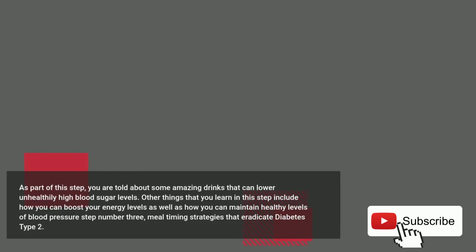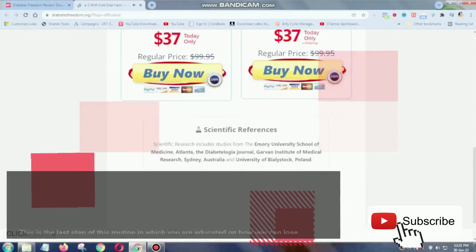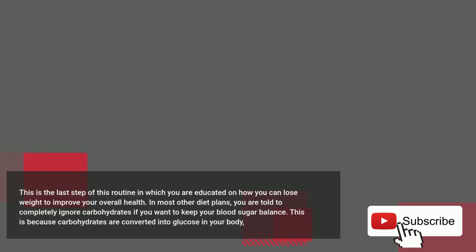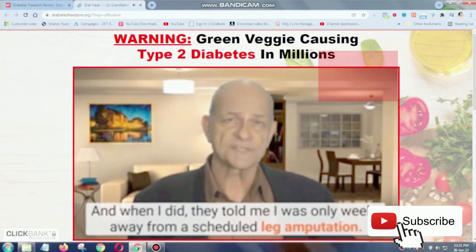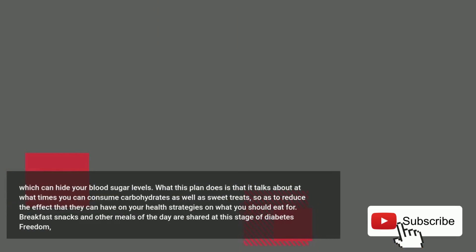Other things that you learn in this step include how you can boost your energy levels as well as how you can maintain healthy levels of blood pressure. Step number three: Meal Timing Strategies That Eradicate Diabetes Type 2. This is the last step of this routine, in which you are educated on how you can lose weight to improve your overall health. In most other diet plans, you are told to completely ignore carbohydrates if you want to keep your blood sugar balanced, because carbohydrates are converted into glucose in your body, which can raise your blood sugar levels. What this plan does is talk about at what times you can consume carbohydrates as well as sweet treats, so as to reduce the effect that they can have on your health. Strategies on what you should eat for breakfast, snacks, and other meals of the day are shared at this stage.